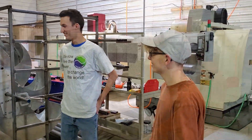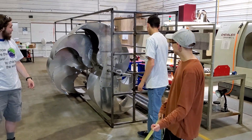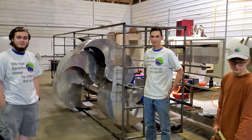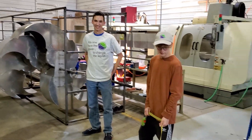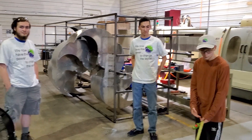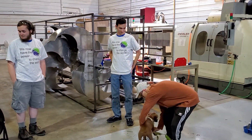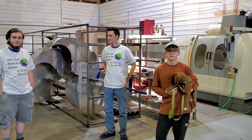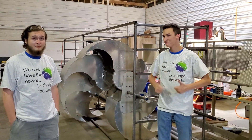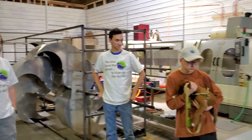New prototype. We might keep Fridays as Intern Friday and use it for training and teaching — have our interns come down and learn machining, welding, fabrication, CAD, and CAM. Whatever it is they want to do. We'll do our best to train you on everything we know and let you learn.